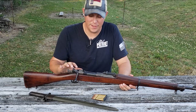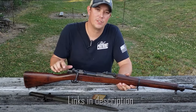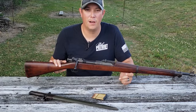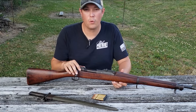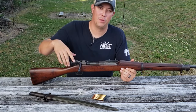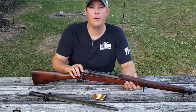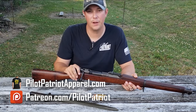We've just barely scratched the surface of the 1903 Springfield rifle. If you're interested in learning more, I'll put some links in the description below for some great reference books that cover everything you need to know. In closing, the M1903 Springfield is a must-have for surplus gun collectors and military collectors. Its service to our country through two world wars and beyond is just undeniable. If you have any questions or comments, please leave them in the comments section below. Make sure you hit that subscribe button and notification bell, and give us a thumbs up. You can also follow us on Patreon or visit PilotPatriotApparel.com.